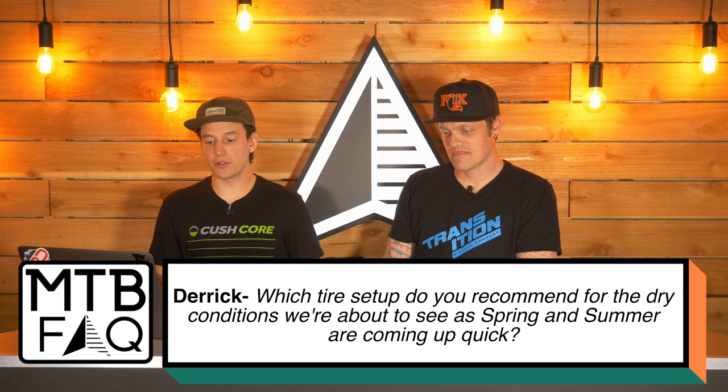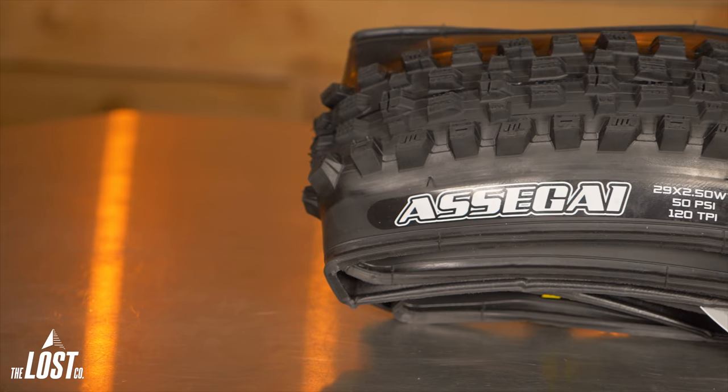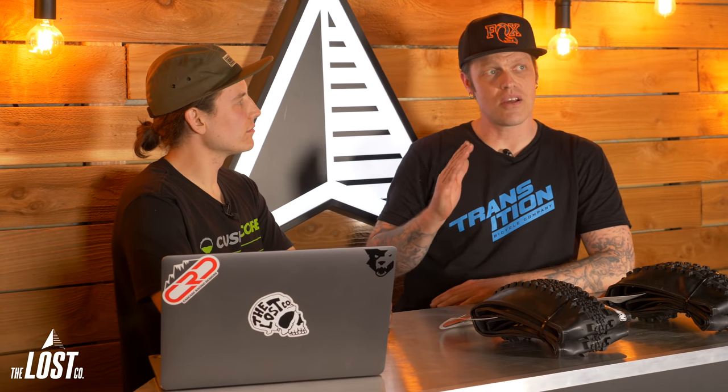Question number four — last but not least — Derek asks: which tire setup do you recommend for the dry conditions we're about to see as spring and summer are coming up? We have different preferences here, but we'll ride both of these. Front tires first — the Asagai is probably my favorite tire in the summertime. It works okay in the mud but great in anything from light mud all the way through hardpack and loose-over-hardpack. I think it's important to choose your front tire based on conditions, and your rear tire based on riding style.